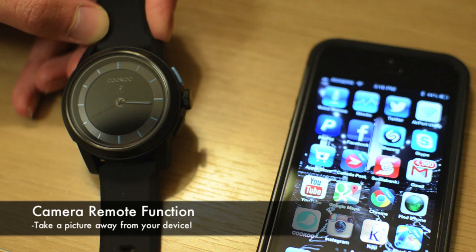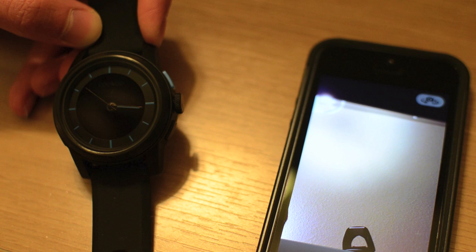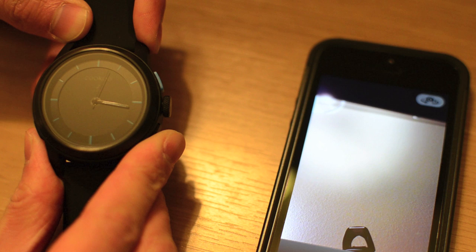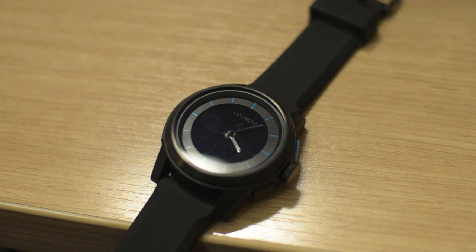Another cool feature the watch has to offer is the ability to act as a camera remote for the iPhone 5. Pretty much how it works is you go to the Cuckoo app, select the camera tab, and you have full access to the iPhone 5's camera. If you want to take a large group shot with yourself in it or get a wider angle by moving away, you can use the watch as your remote shutter button. It takes a picture from the watch — pretty cool and pretty convenient in certain situations.